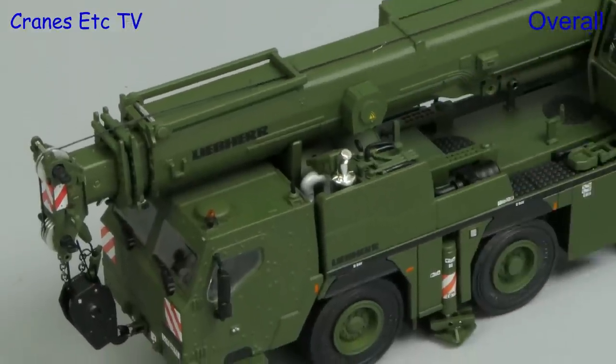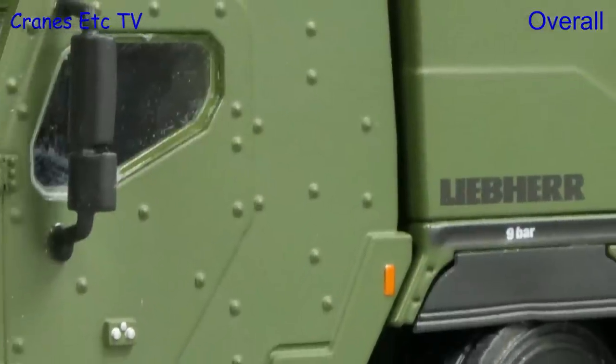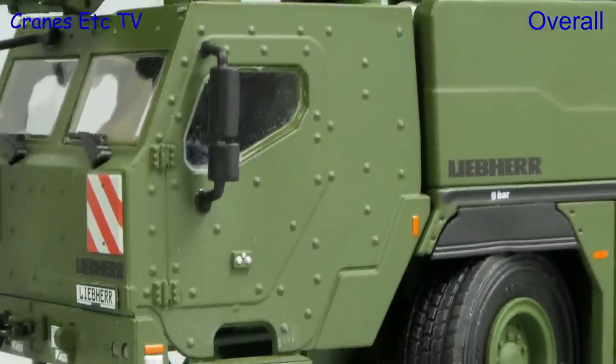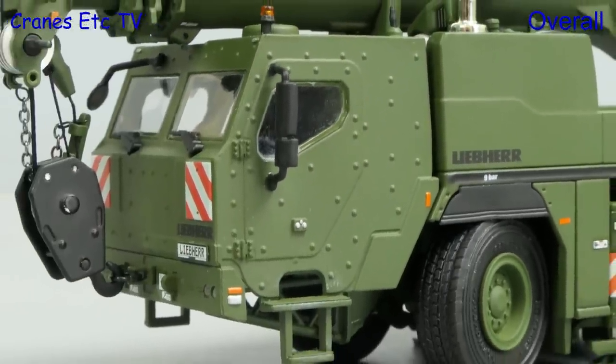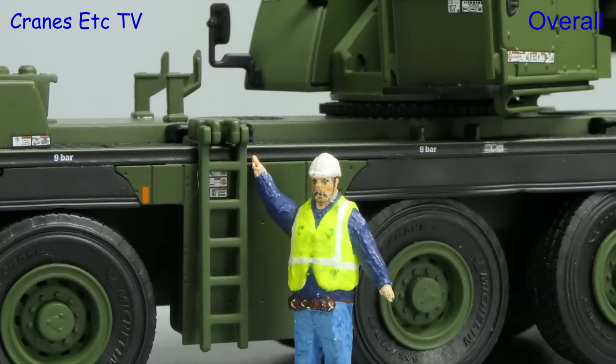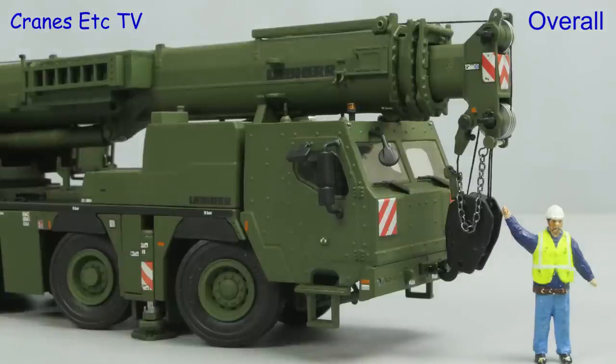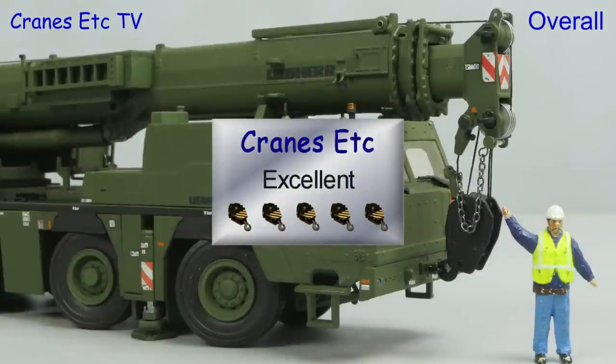This is an unusual version of a crane, and it is great that WSI have not just painted the crane army green, but instead there are several new castings to give it a proper appearance. It looks great in an army colour scheme, and if you fancy something of a military disposition it is excellent.